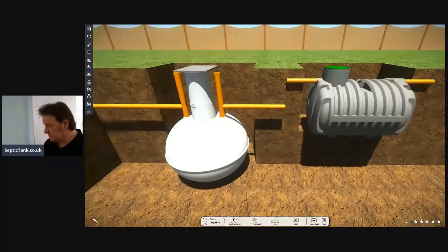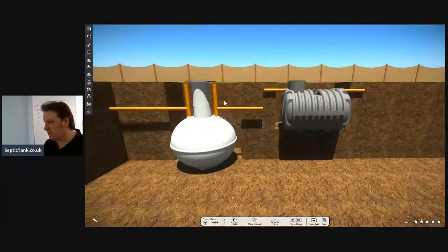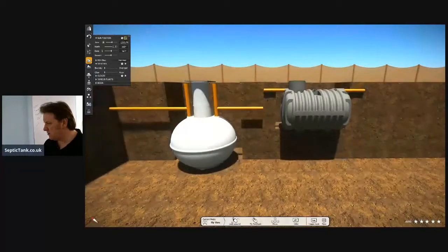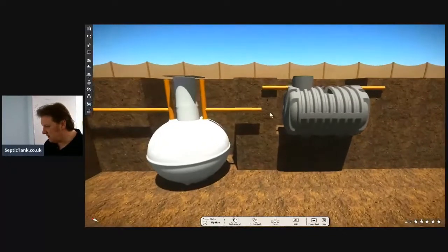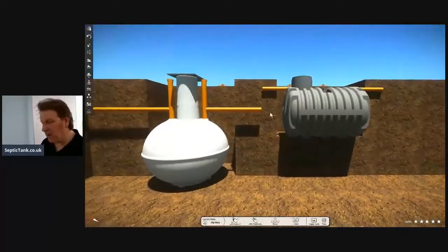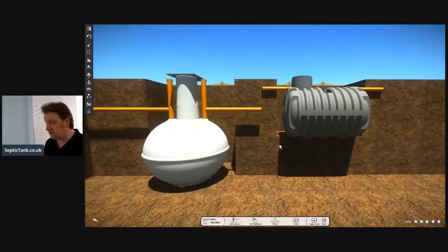Let me zoom out a bit. So if that's pretty much ground level, now you can see the difference in size and height of a bullet septic tank versus the onion septic tank. The difference is clear.